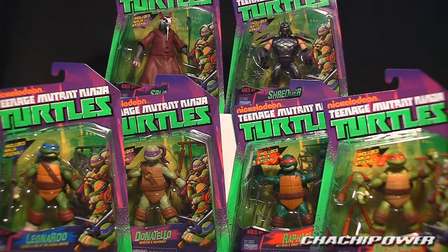What's up guys, it's ChachiPower here to do a review of the Nickelodeon Teenage Mutant Ninja Turtles figures by Playmates. These guys are out — I don't know if they're officially out. I had a little bit of an issue trying to get these at Toys R Us; the cashier seemed to think they're not out yet, but whatever, I paid for them and ran out of there.